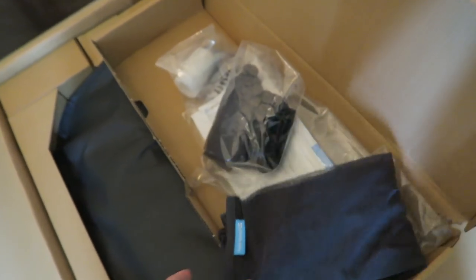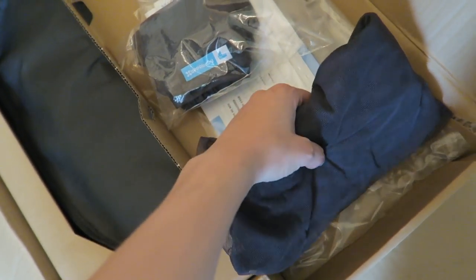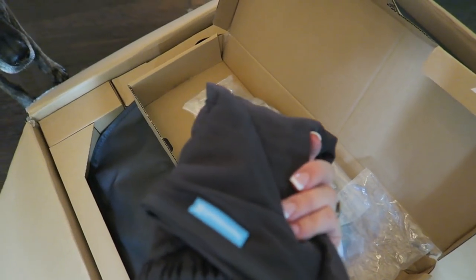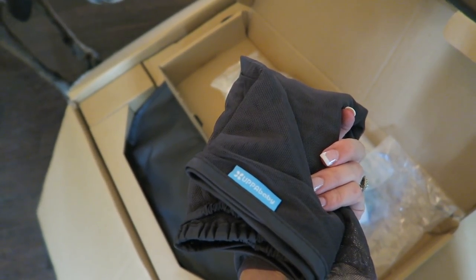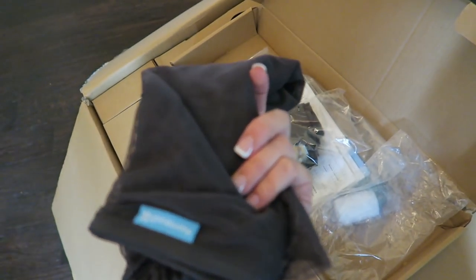It does come with two mosquito nets — this one is for the bassinet and this one is for the toddler seat. I don't know if I would need to get another one for the rumble seat; maybe the rumble seat comes with a mosquito net. I really like that because I didn't know if I was going to have to order them separately.